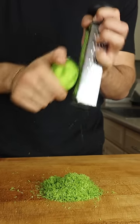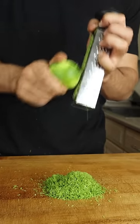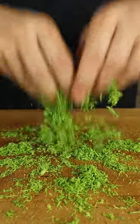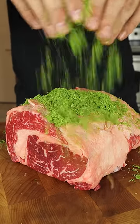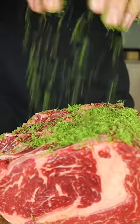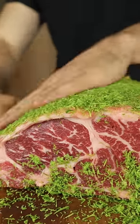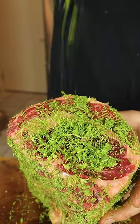Next I zested 14 limes. Lots of work, but we're left with this incredible light and fluffy green powder. Thoroughly cover each side of the roast — I made sure to go heavy. This is an experiment and I wanted to give myself the best chance possible of having that lime flavor come through in the final product.